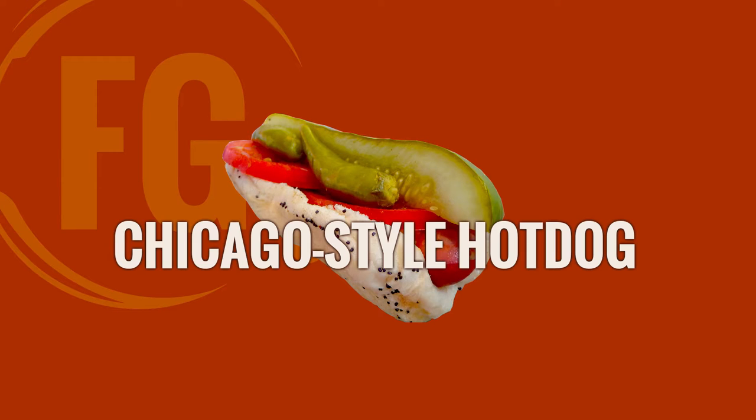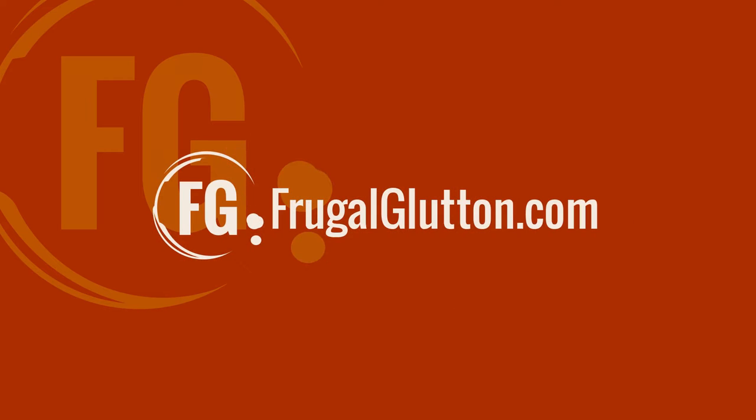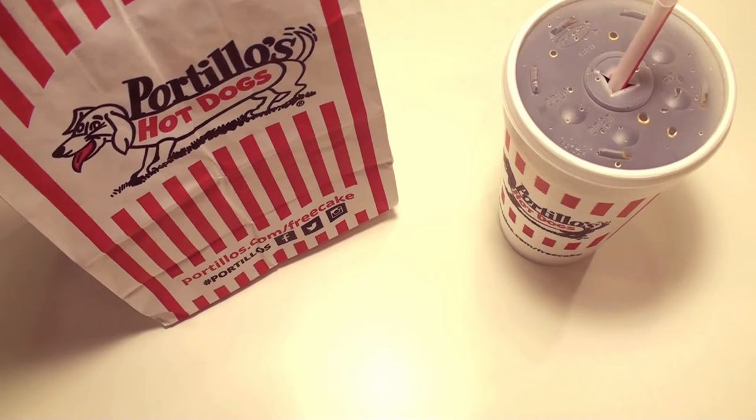Today we're gonna have a classic Chicago-style hot dog from Portillo's. Chicagoans love their Portillo's. The line at the drive-thru is crazy. And then you think, I'll just go inside, and then it turns out the line inside is crazy too.